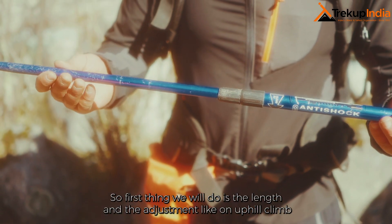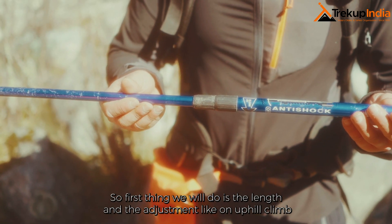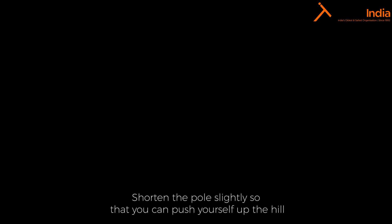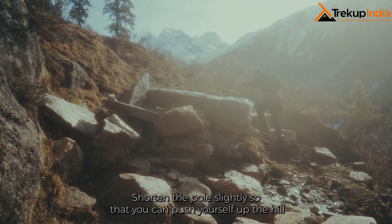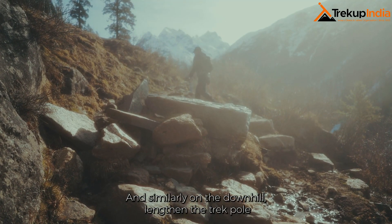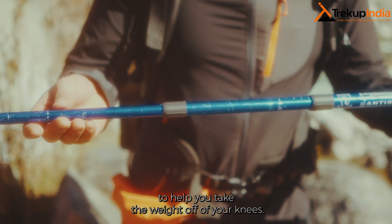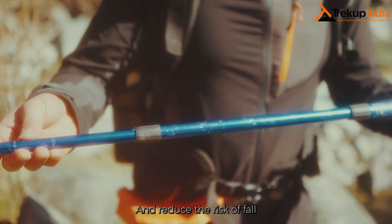The first thing we will cover is length adjustment. On an uphill climb, shorten the pole slightly so that you can push yourself up the hill. Similarly, on the downhill, lengthen the pole to help you take the weight off your knees and reduce the risk of a fall.